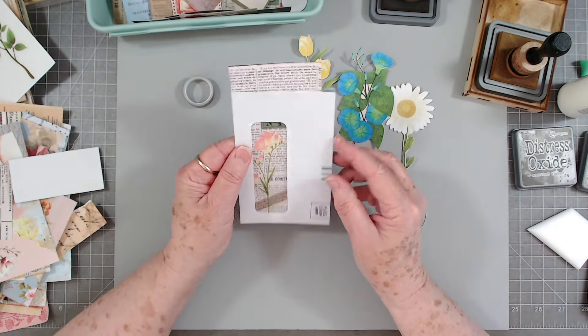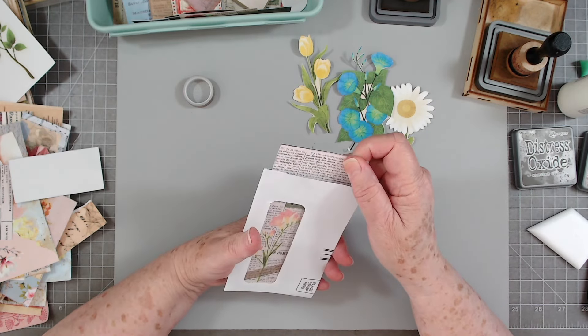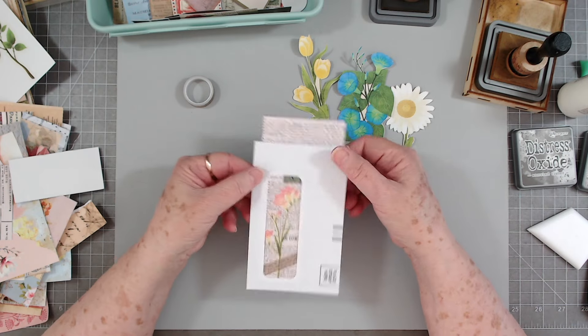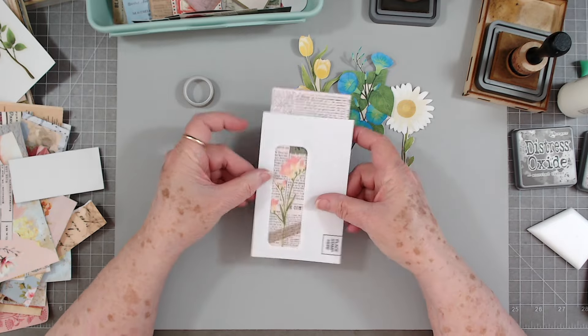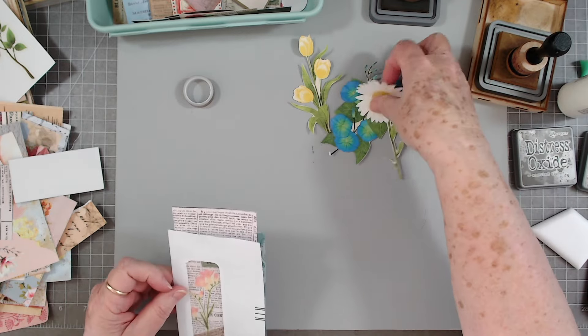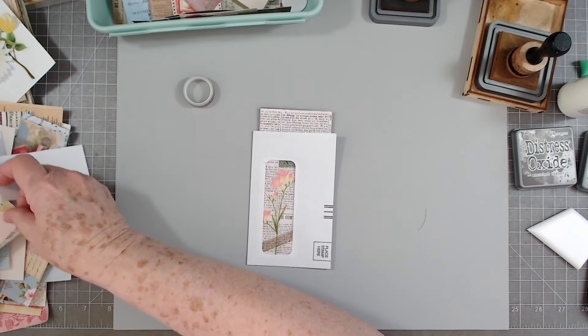Okay, that's done. This is going to be the top of my tag. We need to put some paper here and here. I'm not going to cover the back because I'm going to glue this down, but you can always cover the back if you want — I'm just going to cover these sides.